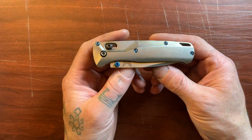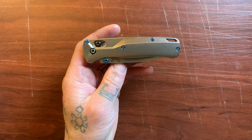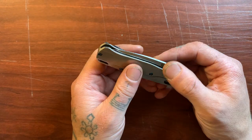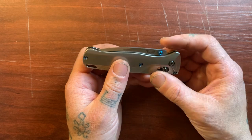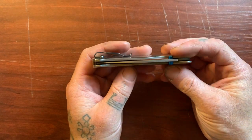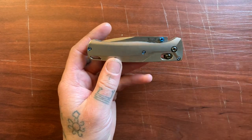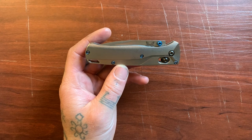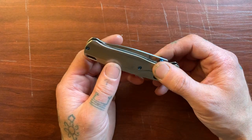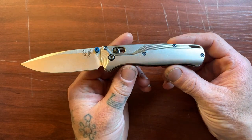That was really my gateway into the world of knives — what got me hooked. Now I have quite a few more knives, but this knife will always have a special place in my heart because it was my first good knife, and I love it to this day. Now let's get into the specifications. The overall length of the Benchmade Bugout is 7.46 inches.